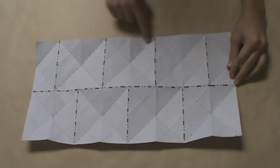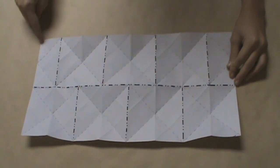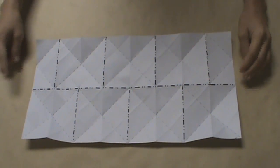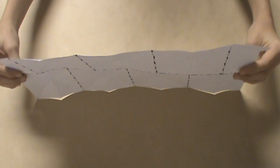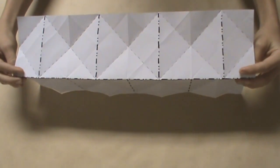Let's pretend that this is the top edge of our model. That would mean that this is the top left corner of our model, and this is the topmost horizontal crease. What I want you to do is hold the model straight up and down, and along the topmost horizontal crease, we're going to fold it down so that the model is at a 90 degree angle.